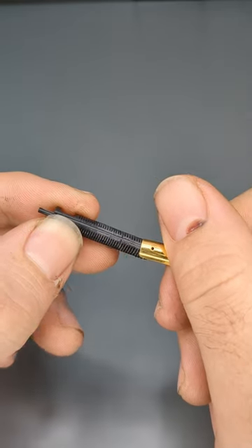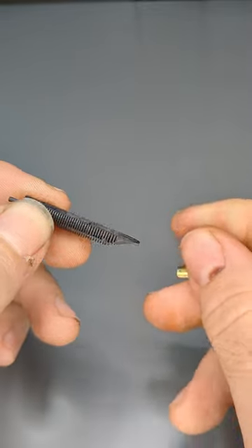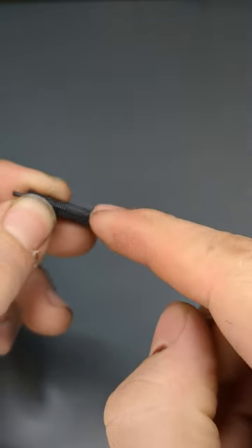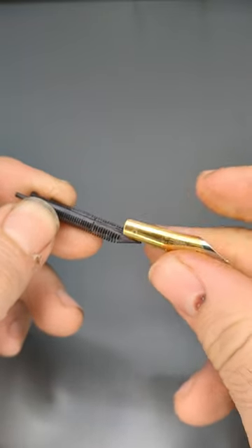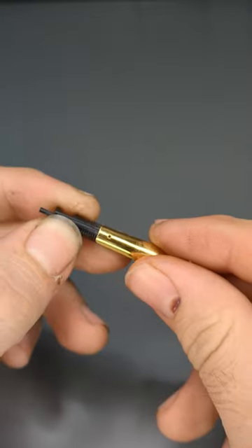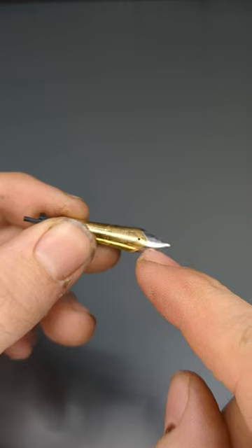Fountain pens rely on the principles of air and ink interchange being balanced so that the pen isn't just a leaky mess. The tiny slit in the feed acts under the capillary principle, where the ink will naturally want to flow through the feed up to the nib.